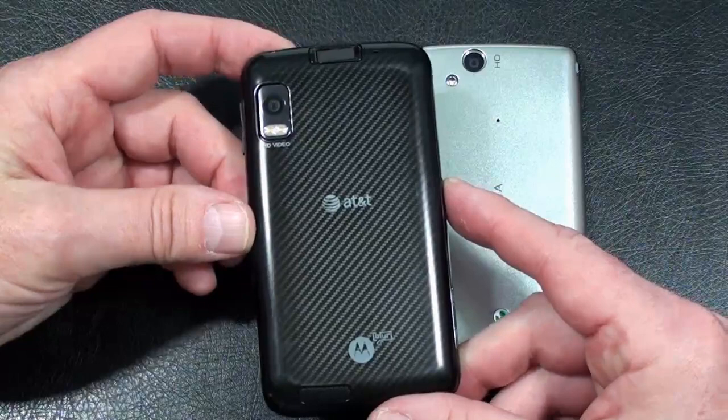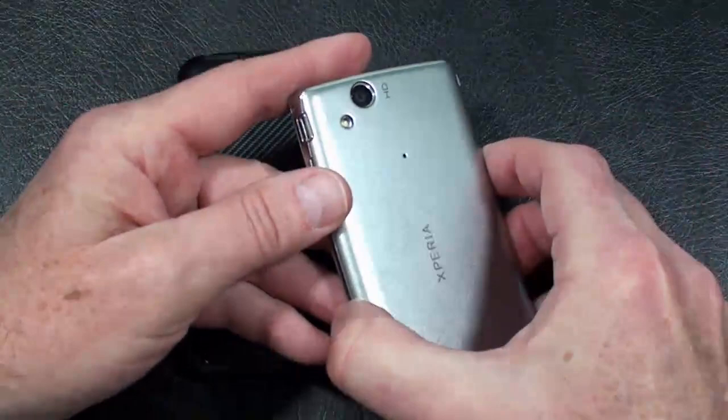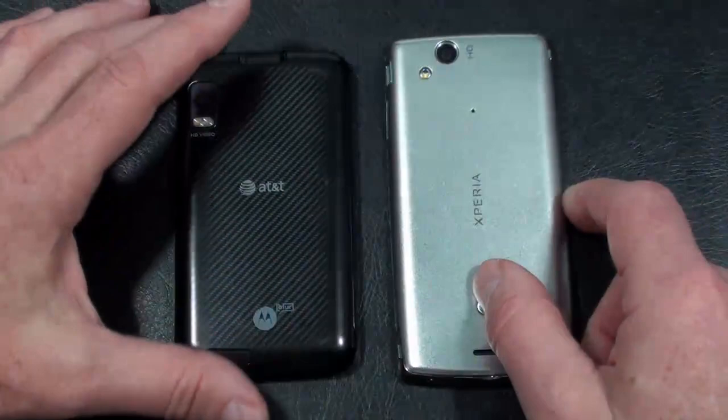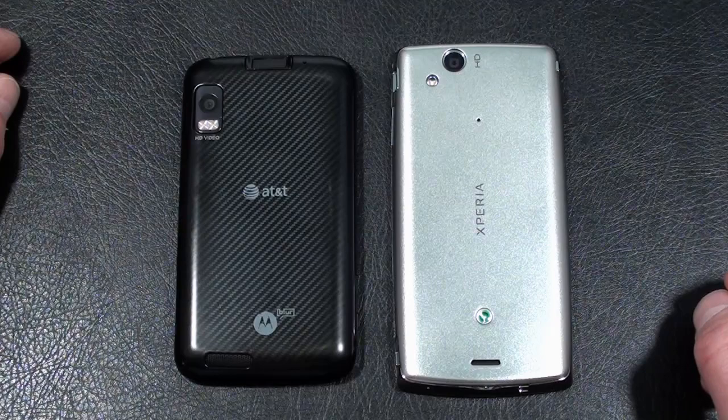As far as cameras go, the Atrix 4G offers a 5-megapixel camera with autofocus, LED flash, geotagging, face detection, and image stabilization. Video capture is 720p at 30 frames per second. On the Xperia Arc, it's an 8-megapixel camera with autofocus, LED flash, touch focus, image stabilization, geotagging, and face and smile detection — a few more features along with three more megapixels. Video capture is also 720p at 30 frames per second. As far as batteries, the Atrix 4G has a 1930mAh battery rated at 9 hours of talk time on 3G, while the Arc has a 1500mAh battery rated at 7 hours.